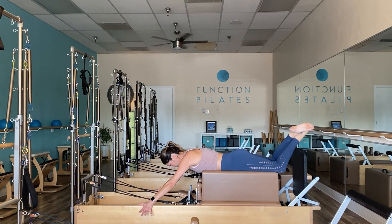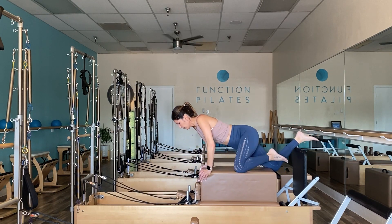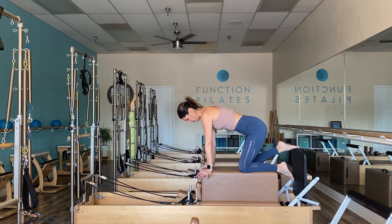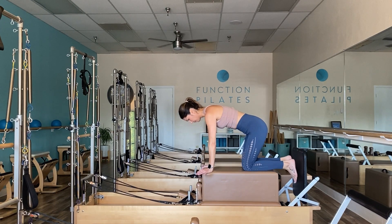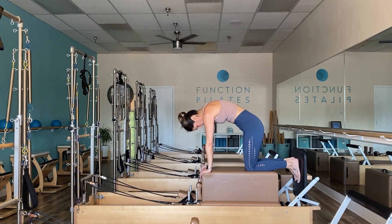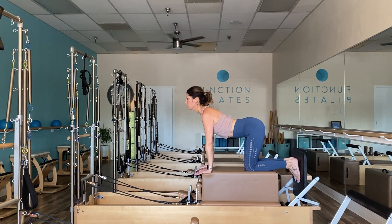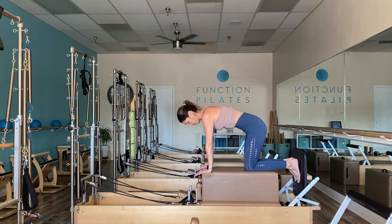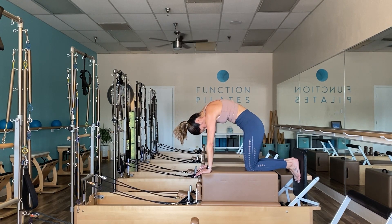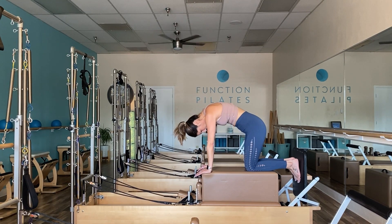Carefully exit off the box, or take a child's pose if that feels good. You can also go into some cat stretches — really rounding out the spine and taking it into extension. As you do a cat stretch, really emphasize the scooping of the belly, feeling the work as you pull your abs up and in.